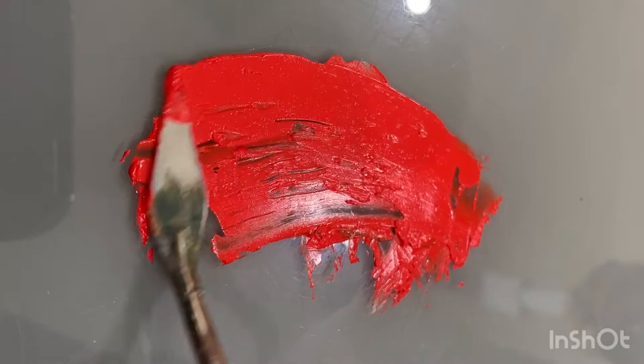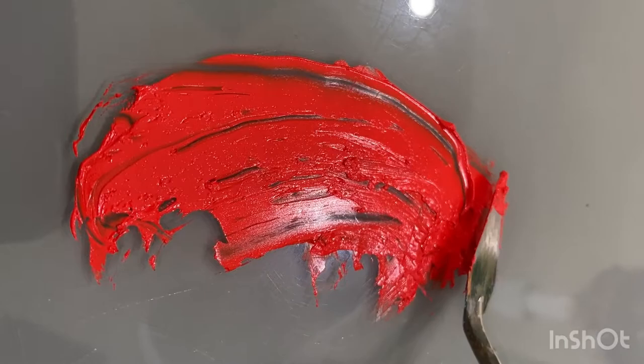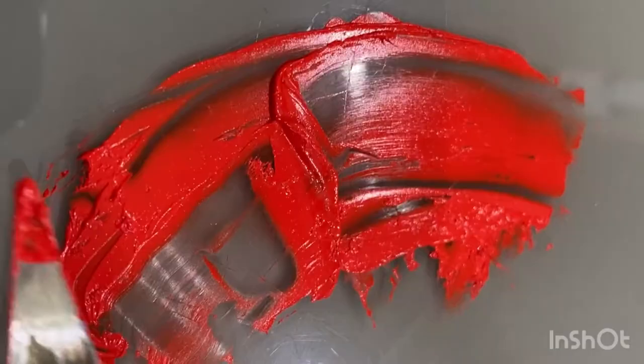Cadmium red initially replaced the highly toxic mercury-based vermilion, but even though cadmium paint has a very low toxicity, there are still concerns over long-term environmental harm of any cadmium in landfills. So we can't rely on this pigment being around forever.